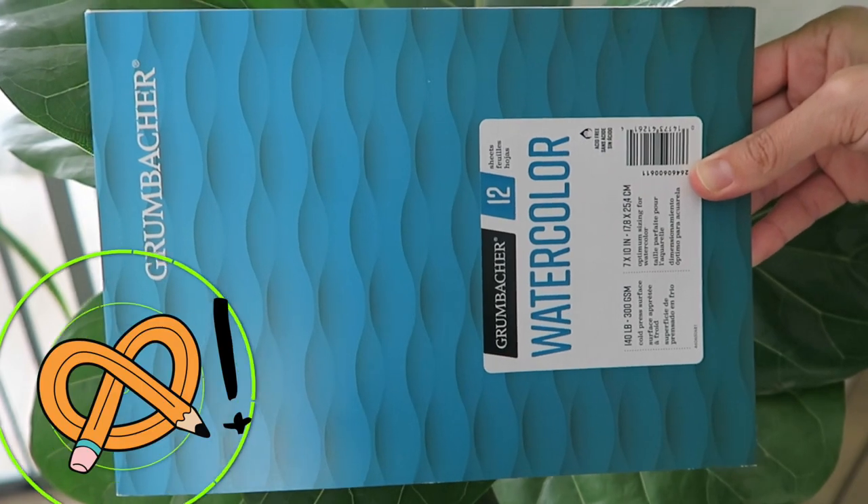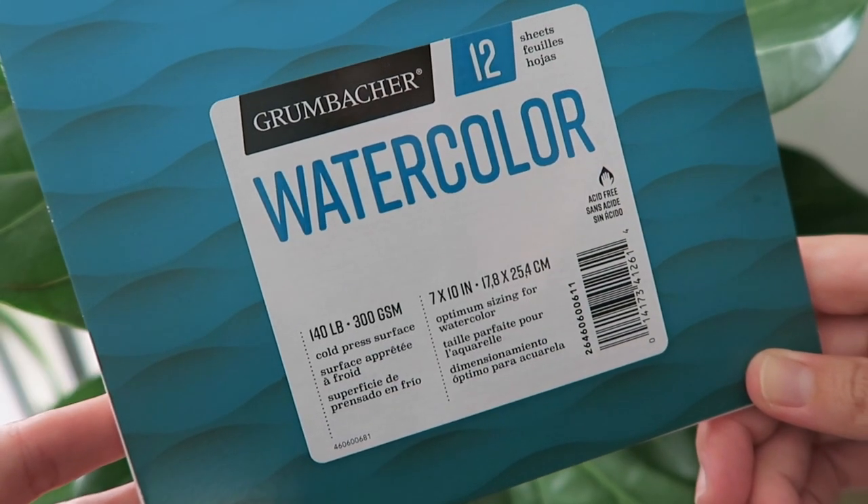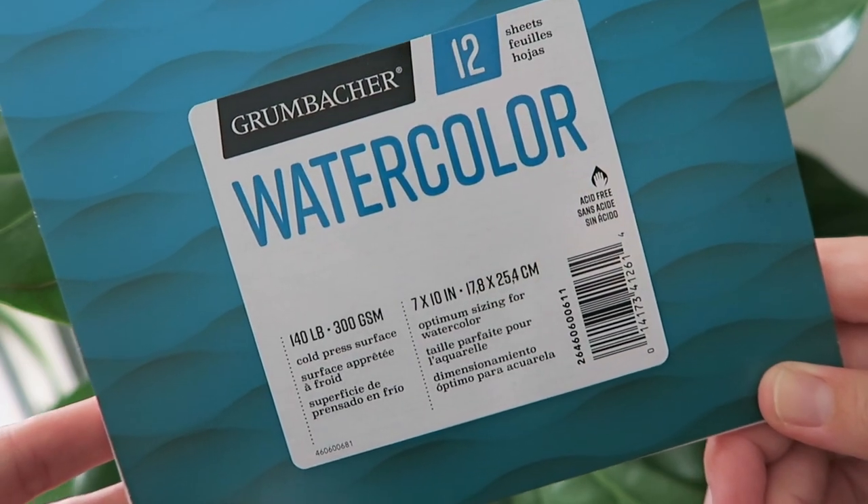To start off let's grab our first ArtSnacks Plus item: the Grumbacher cold press watercolor paper pad. This 7 by 10 paper pad features 12 sheets of 300 GSM paper. It's also got a subtle surface texture so it's really going to soak up a lot of wet media, which is great for layering and applying multiple washes. And knowing what's ahead in the March box, this paper is just what we need for this month's challenge.